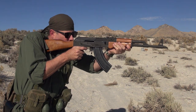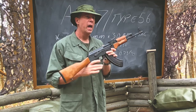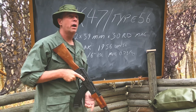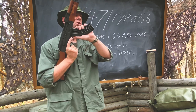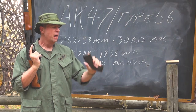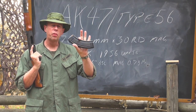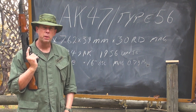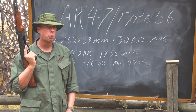These rifles are made of steel with hardwood furniture and weigh approximately 7.7 pounds when empty. An empty steel magazine weighs 0.73 pounds. These steel magazines hold 30 rounds of 7.62x39mm ammunition — a .30 caliber cartridge.